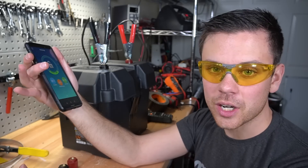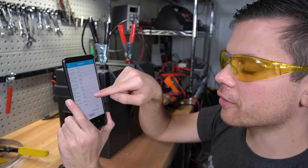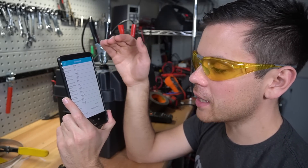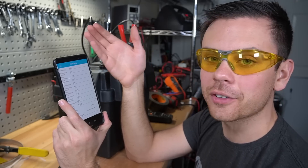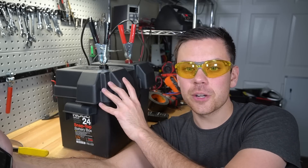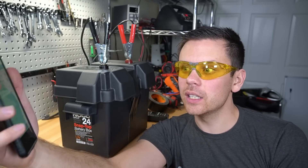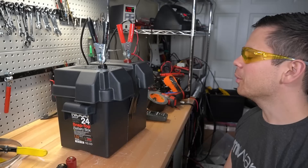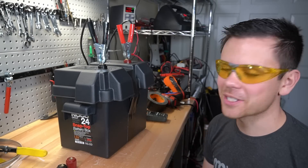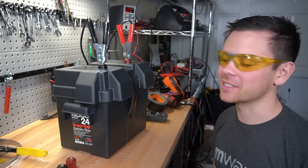Depending on your setup and usage needs, you can adjust BMS settings. For example, if you're not pushing 100 amps with just the two wires, you could drop the discharge over current protection from 100 amps down to 80 or 60 amps to match your application. The low temperature charging protection has been tested with cold water and it triggers instantly - it's a really good system that actually works.